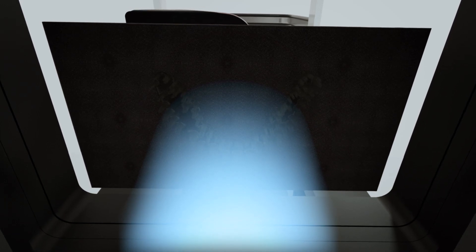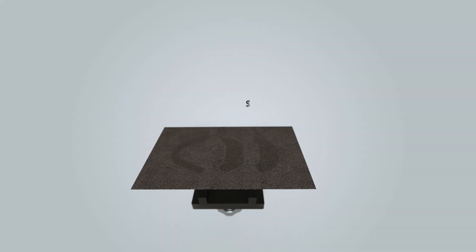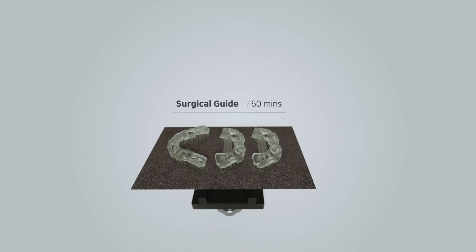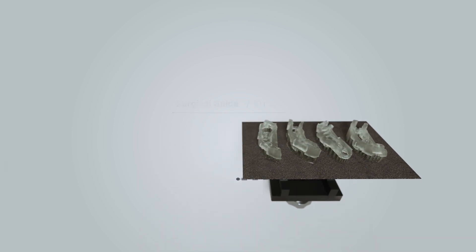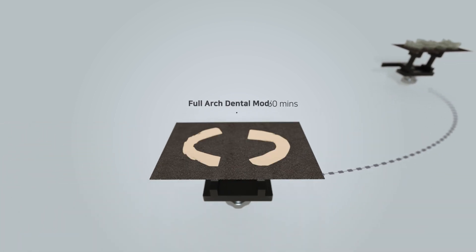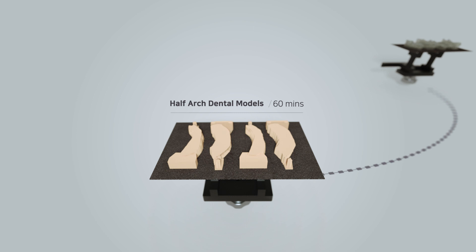Provo creates the exact output you've expected. It can produce different designs of output within an hour. The surgical guide is extremely accurate. The material is biocompatible and strong enough for various surgical cases. You can also make up to four dental models. Photo curable resin material doesn't deflate and still has details for actual use.